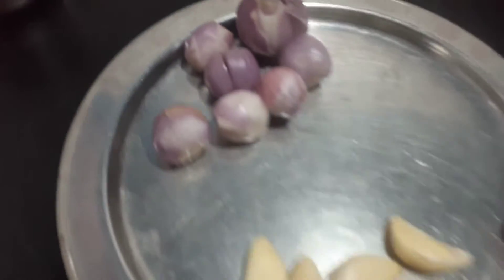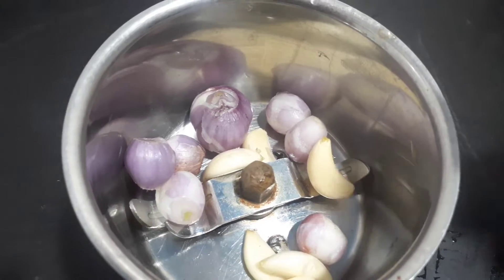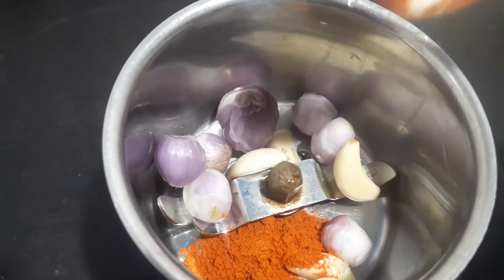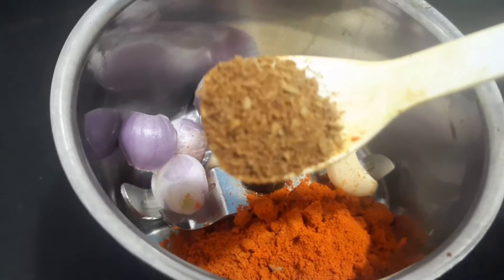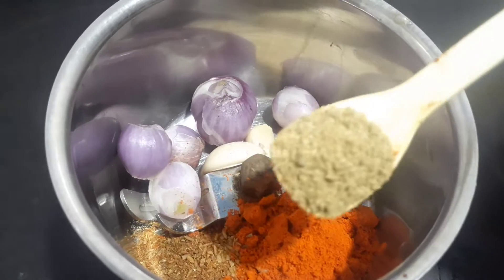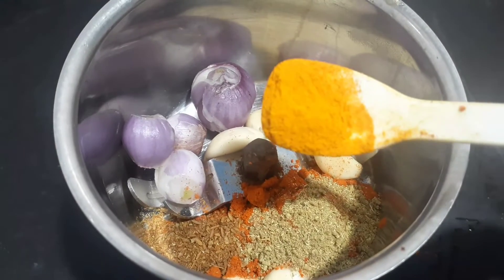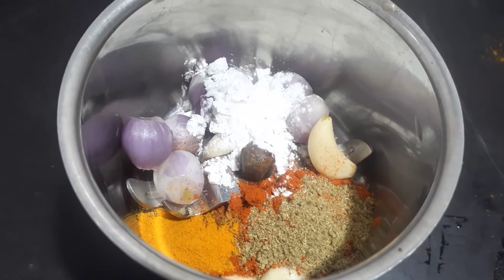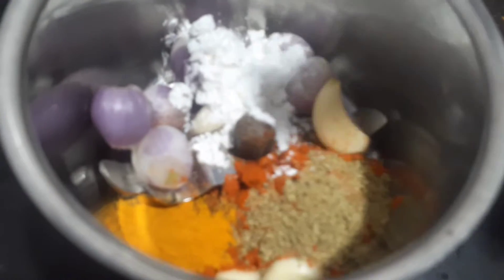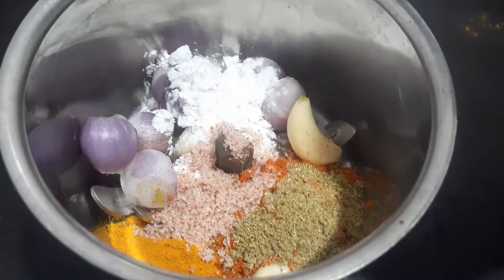Add chilli powder. Add 1 teaspoon of charcoal powder. Add 1 teaspoon of corn. Add salt in a bowl, so it has a small amount of salt.